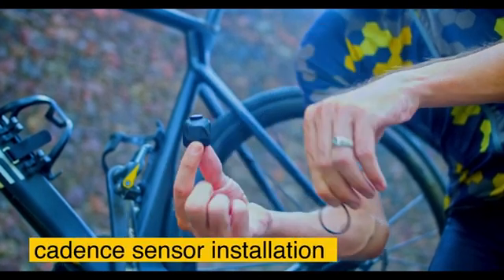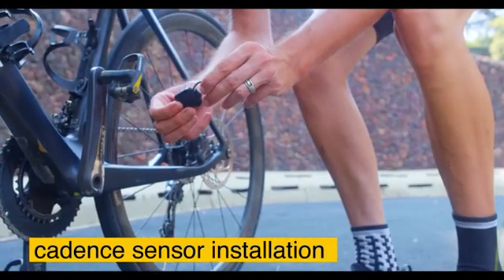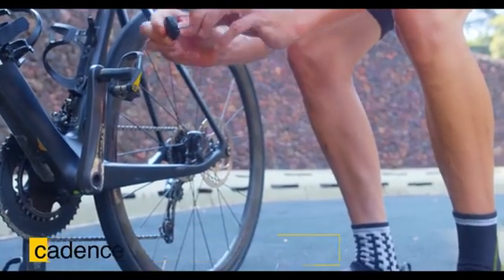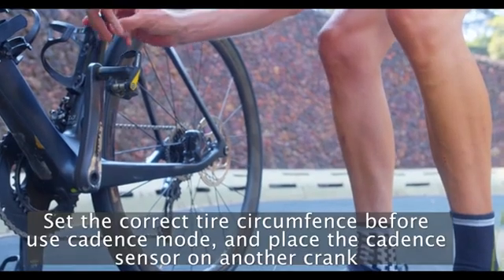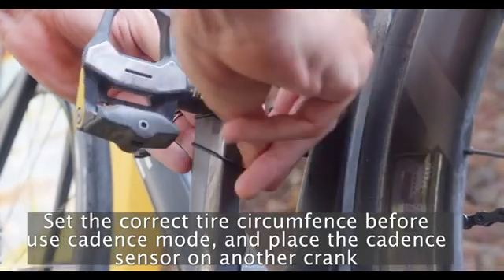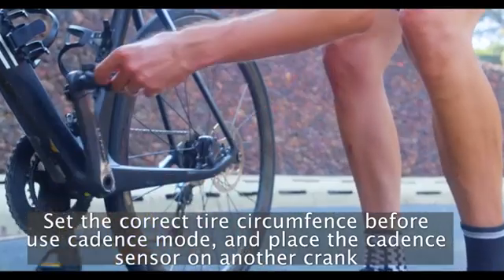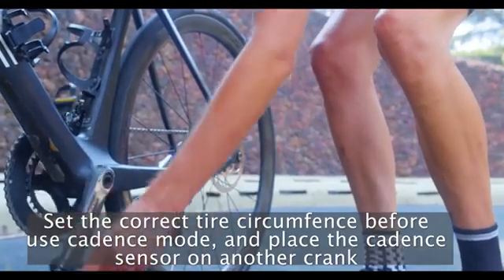To install the Vortex to measure cadence, grab the small rubber ring and attach it to the Vortex on one side. Then carefully place the Vortex on the bike crank and attach the rubber ring to the other side of the Vortex. Make sure it's in place and then spin the crank to make sure there's clearance and it's not rubbing against the bike.